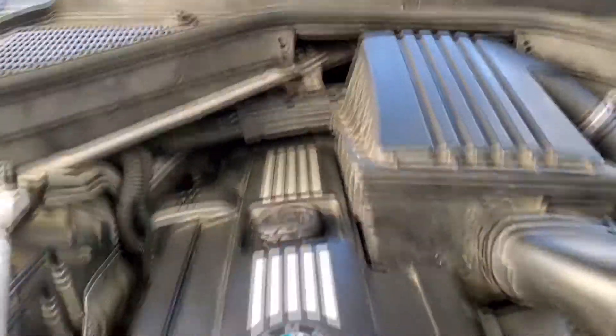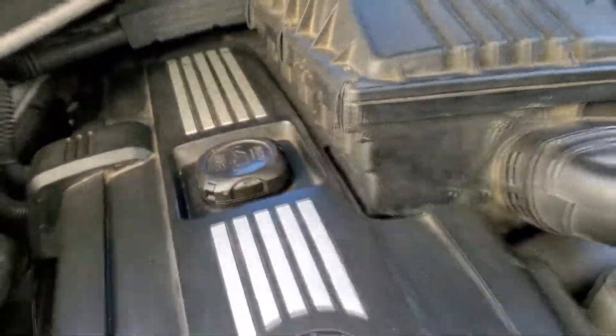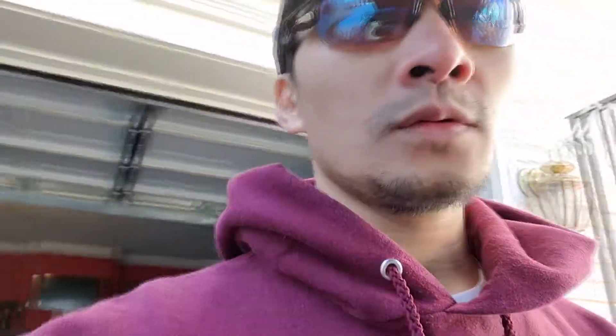If you have that engine code light, you are in the right channel. Please subscribe so you are updated with all my incoming videos. So on a BMW X5, if you have a check engine light coming on with P0171 associated with P0174, that means you have a vacuum leak.